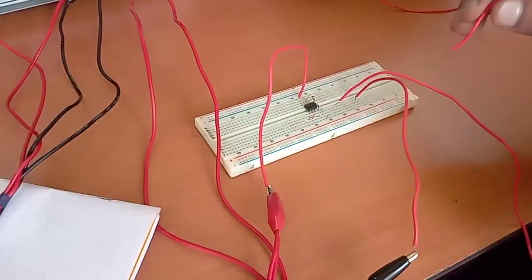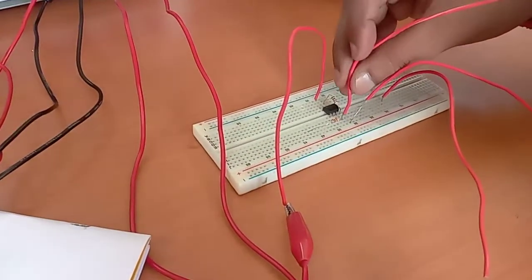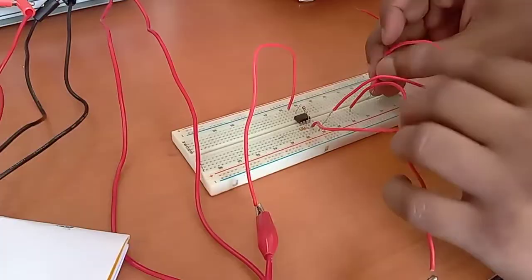Pin number 3 should be grounded as shown in the figure. This is pin number 3, and it is grounded at the common ground point.